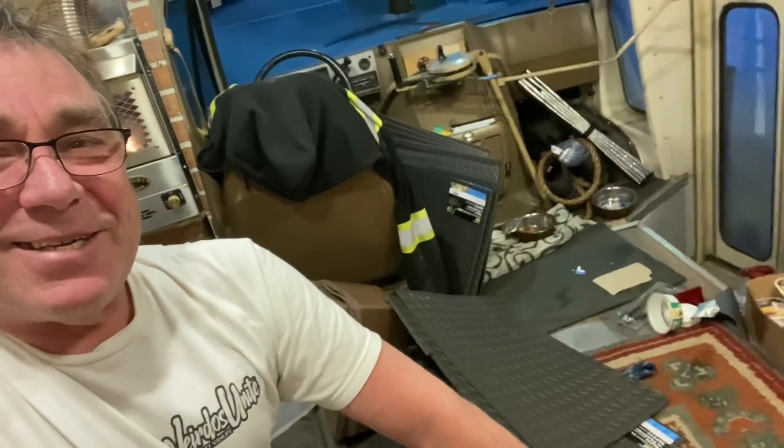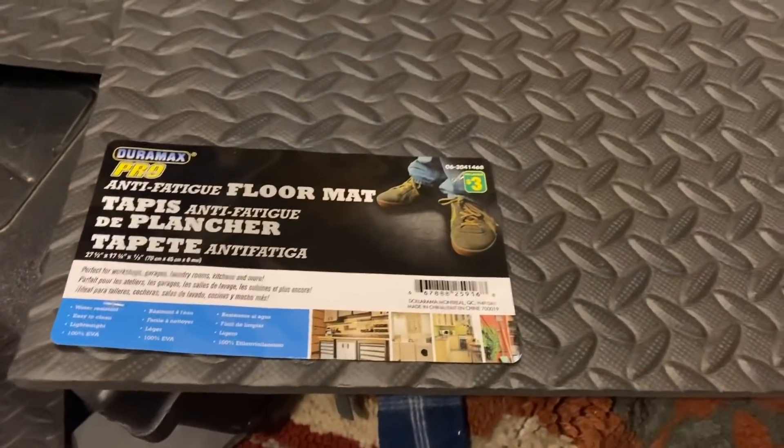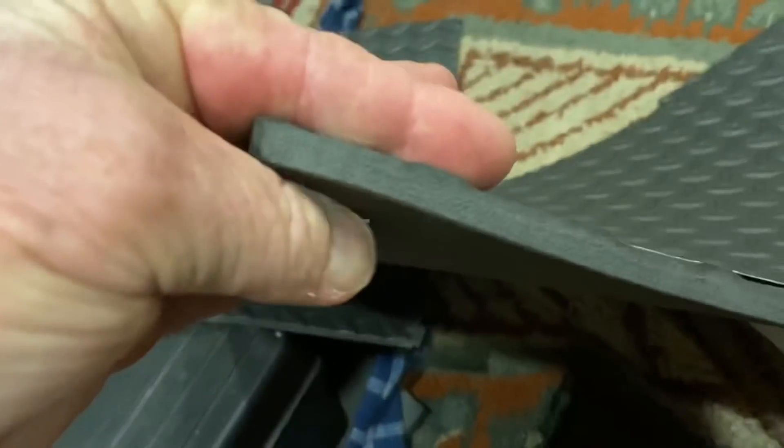In doing so I also realized I needed new window coverings, so I went to the dollar store — actually I went to three of them — and bought them out of these little rubber mats. Pretty simple, they're made of foam, about three-eighths of an inch.